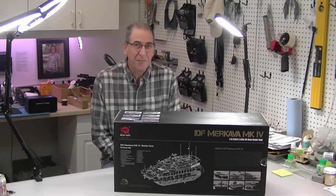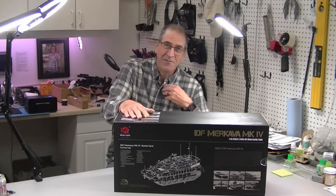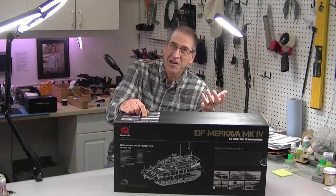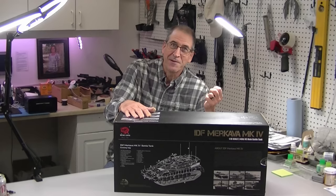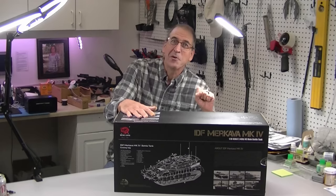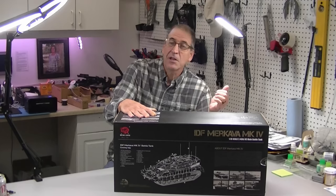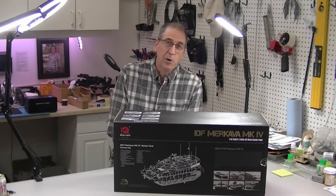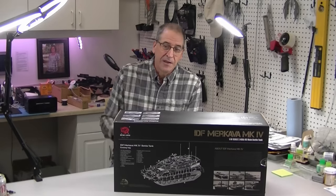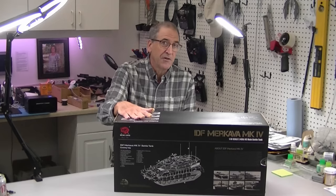Hi, this is Bob from Hubby Concepts, and today it's time for another tank video. I've done a few tanks - I did the Tiger one from Tamiya several years ago, a four-part video, and that tank will make an appearance at the end of this video. I did the Henlong Leopard tank not too long ago for a Tamiya semi truck load, and today I'm going to do the Henlong Merkava, which is a fairly new tank from Henlong.